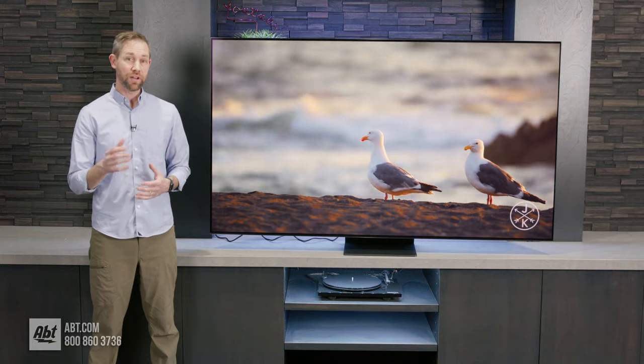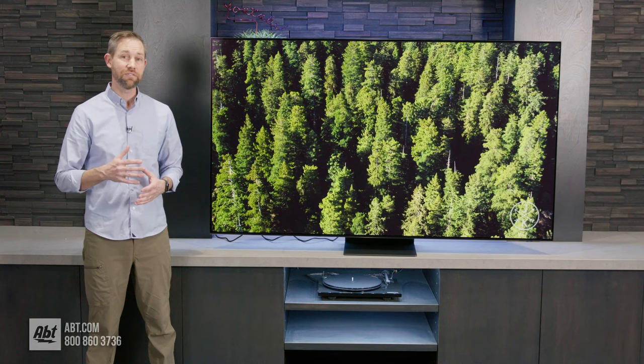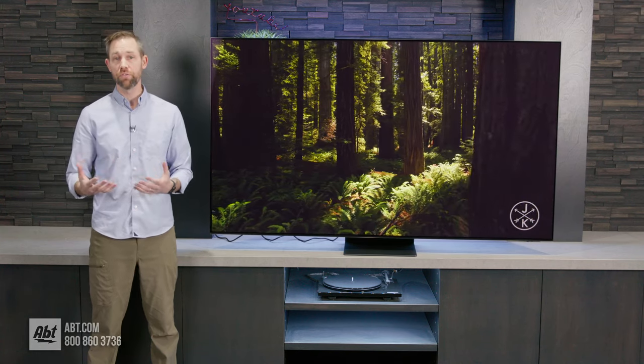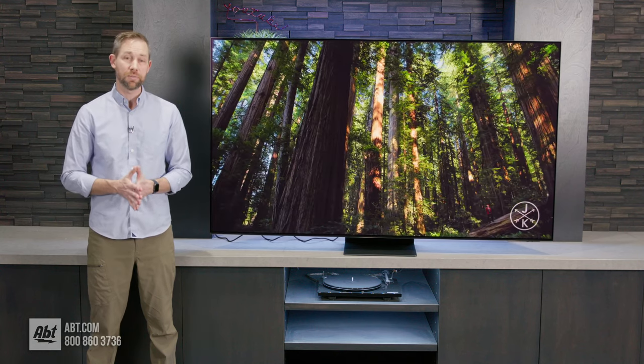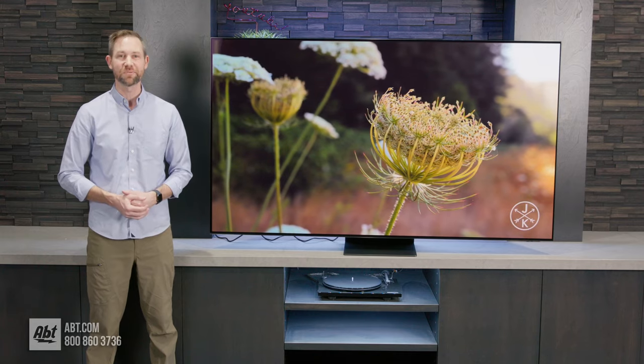So that's how you properly unbox, assemble, and install the pedestal on Samsung's S95C 77-inch OLED TV. Make sure you stay tuned because we're going to have more videos on this particular TV coming up, including a full overview and some how-to videos. Thanks as always for watching, and we'll see you in the next one.